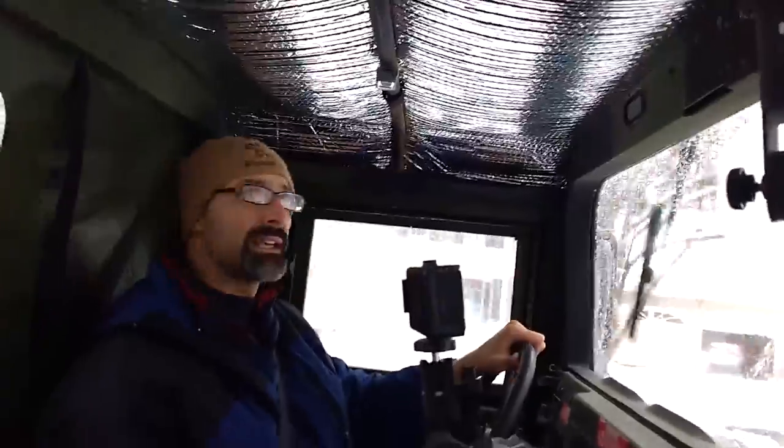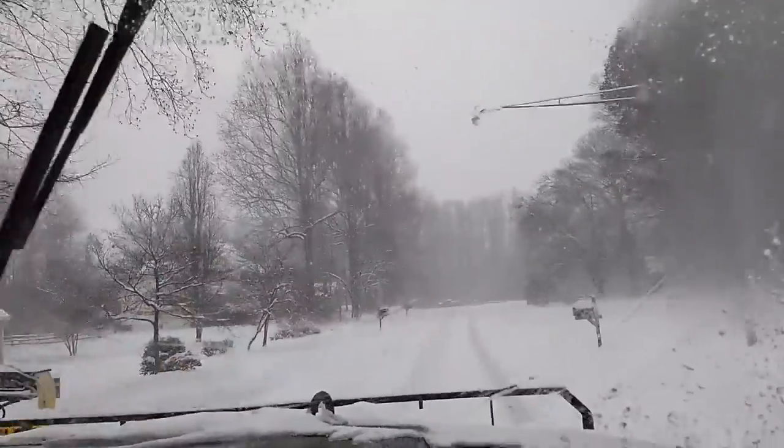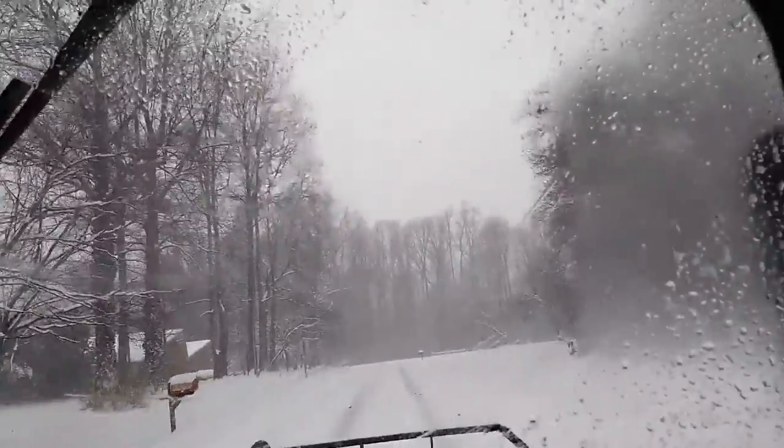We're capturing a quick video to let you see what it's like out here on the ground and get a look at our new insulation keeping the heat in the cab. Honestly, I have to keep turning the heat down because it's getting a little warm in here. That's what it looks like driving around in the project Humvee battle wagon in the snow.